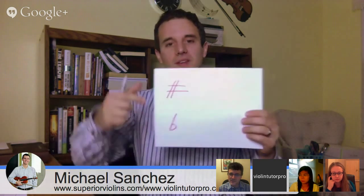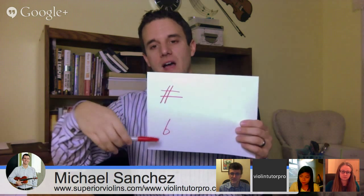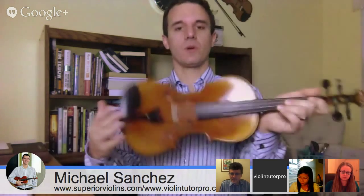We have sharps and flats. A sharp is basically a symbol that raises the pitch of a note by a half step. A flat is basically the opposite — it lowers the pitch of a note by a half step. Let's say we're at this point — this is an E on the D string, first finger on the D string. If we have a sharp, it's going to bring it this way, a half step up. If we have a flat, it's going to bring it the other way. So this is E, and this would be E flat. If you saw a flat in the key signature, it might be one of those flats.